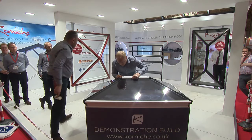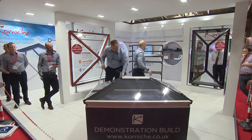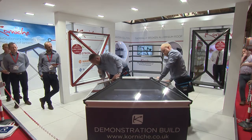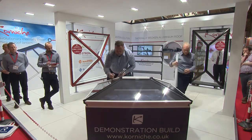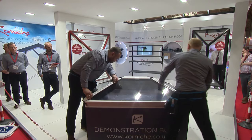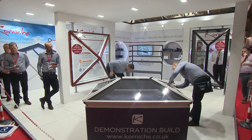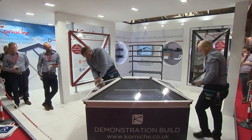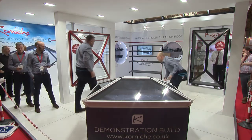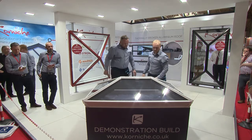Next, the ridge top cap goes on — just click-click, no tools required for that. And the same with the hip top caps: line them up at the ends and just apply a bit of pressure until they clip into place. End caps — Bradley put the clips in earlier — again, push fit. Finish the hips off nicely, and the last job is just to fit the two boss top caps. And that's the roof complete.